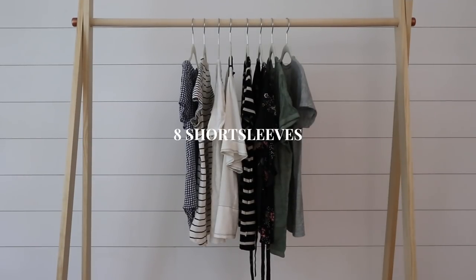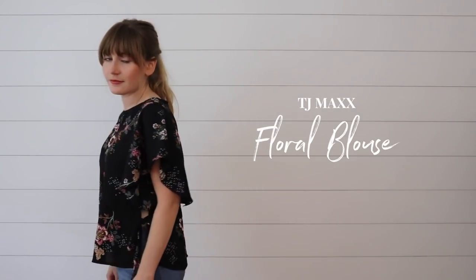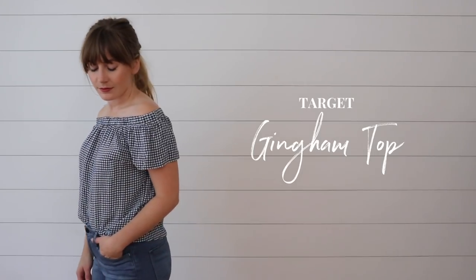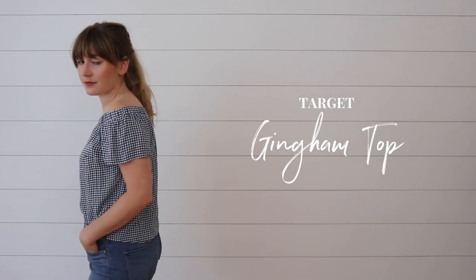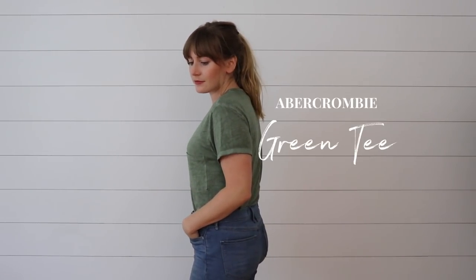I have a few short sleeves in my fall capsule — eight to be specific. This is a new addition; I love the black and the floral detail in it, and I'm really digging the cape-like cap sleeve on this top. Gingham was a big trend this summer; I picked this top up mid-summer from Target and feel like I can still transition it into fall. I've also got a thing for flowy tops this season — this is just a simple white one with a black collar detail, and I love the buttons in the back. I also have a few simple crew neck t-shirts: one in a light green color, a white one, and a gray one.